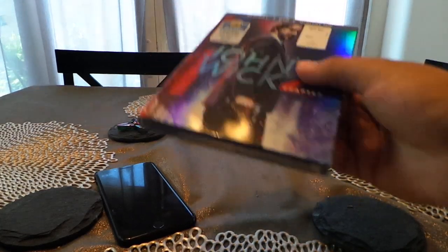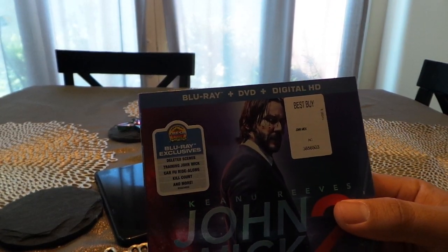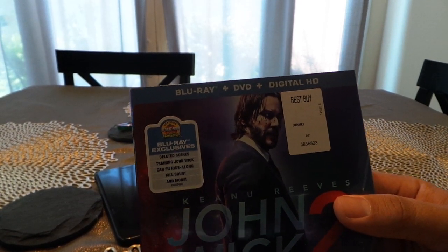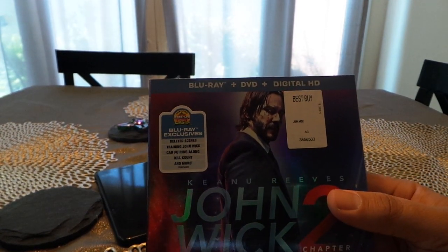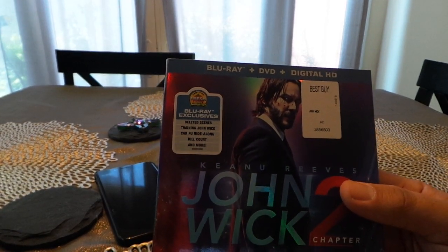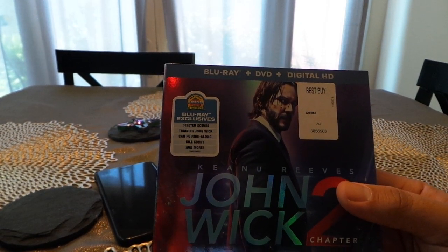When you buy a Blu-ray movie or a 4K movie, you'll notice that at the top it's a three-item combo: you get the Blu-ray, you get the DVD, and you get the digital HD. There are a lot of people that don't use the digital HD copy, and they really should. I'm going to highly recommend that you start using it because you're basically throwing away money and a free movie you can upload to your device.